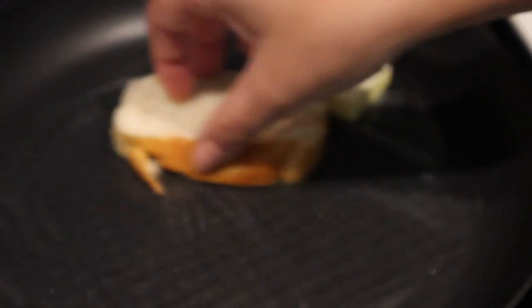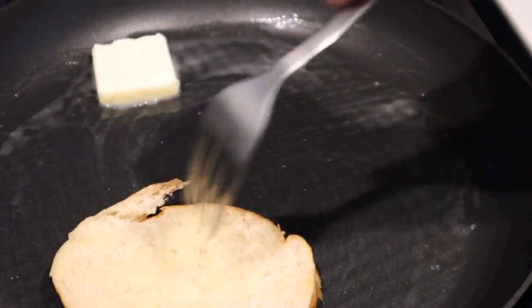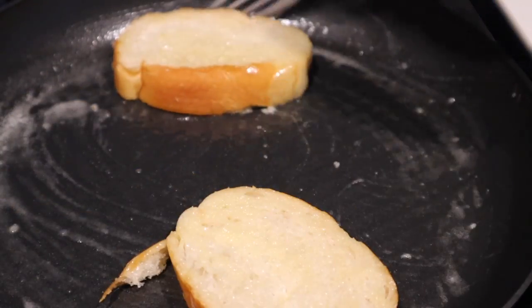So on a hot pan, a little bit of butter, and the toast bread. I'm using just French bread — soft French bread from Sam's Club.